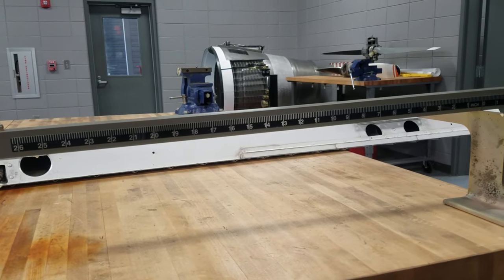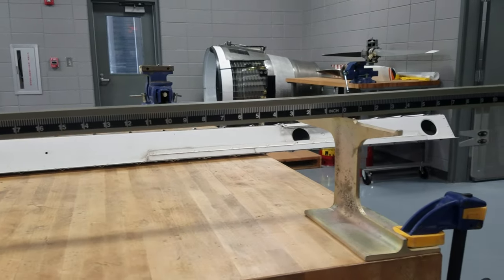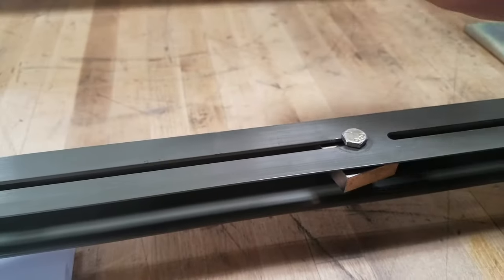Remove the balance beam and balance the beam itself by moving the adjustable weights, which is fastened by bolt and washer.